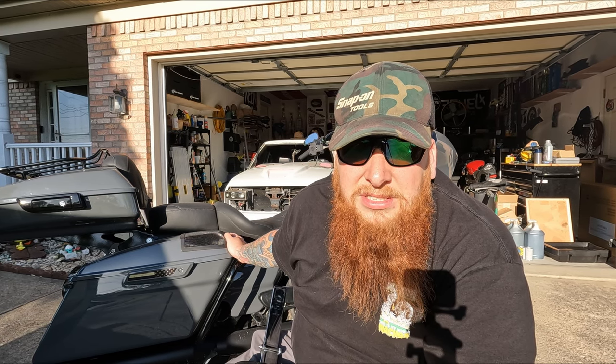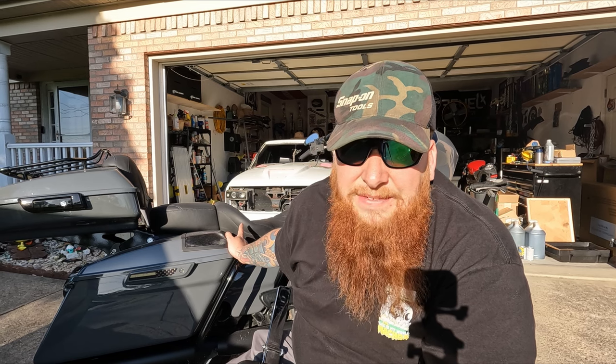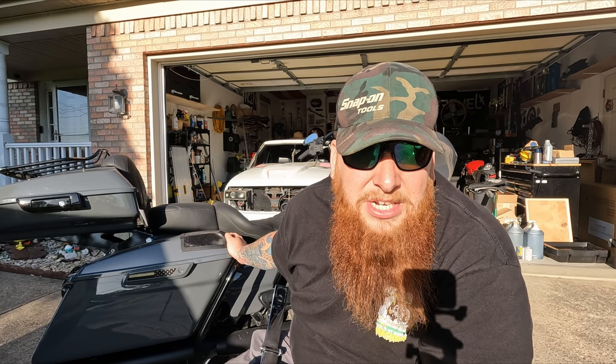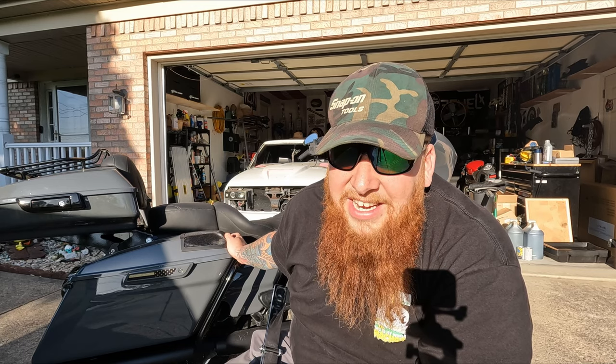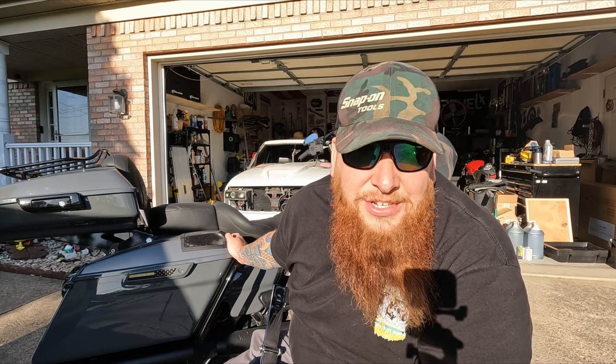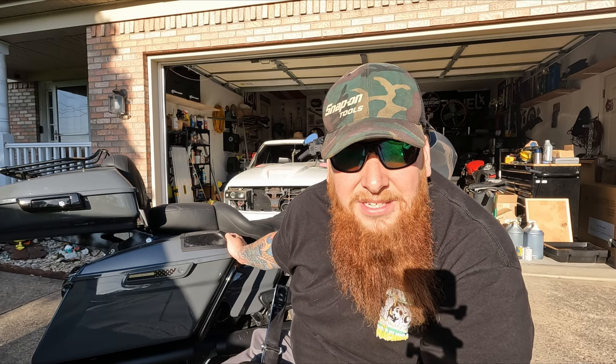If you like to sit lower, definitely look into the Tall Boy for long-ride comfort. Definitely go with this Mustang seat. If you like the looks of the Saddleman and you're a weekend warrior who doesn't put on many miles — just goes to bike night — get the Saddleman, you deserve it. But if you actually ride long distances, hours and hours at a time with short stops in between, I highly suggest the Mustang Super Touring Deluxe, which is what I got.